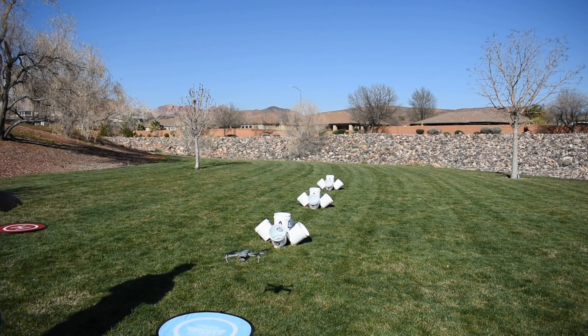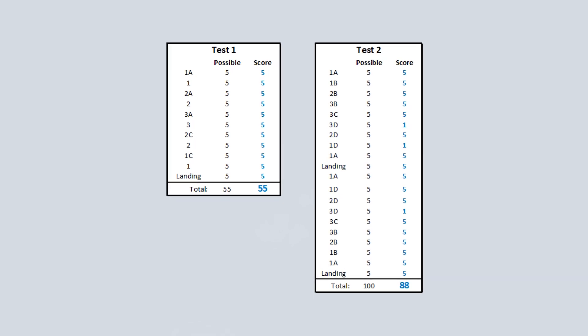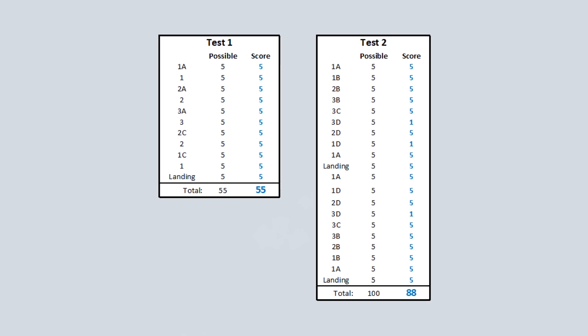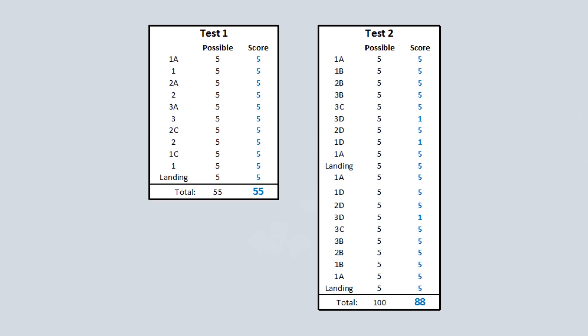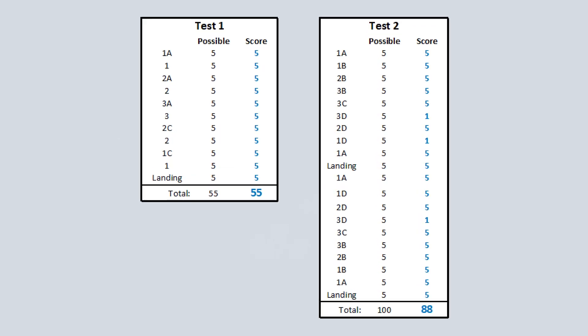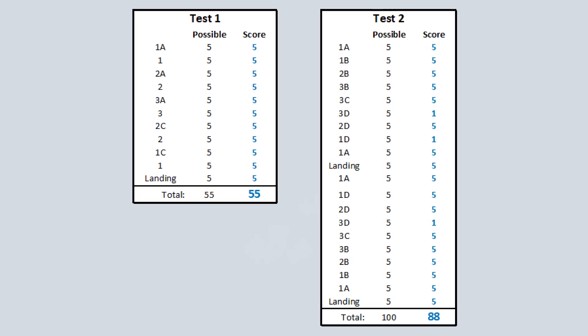Then land again, and hopefully get a good landing. In this exercise you can get up to 100 points. The second test also only has a 5-minute time limit to complete both circles — left and to the right. As for my personal scores, I got the first test perfect, but the second test not so much.